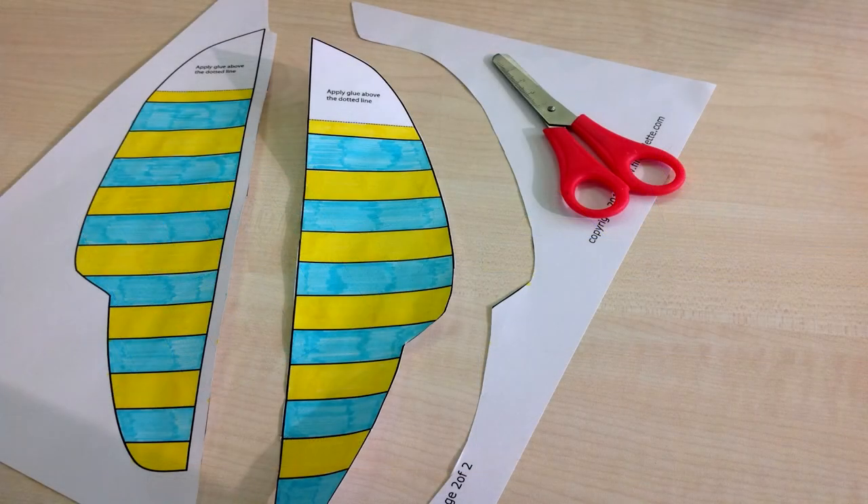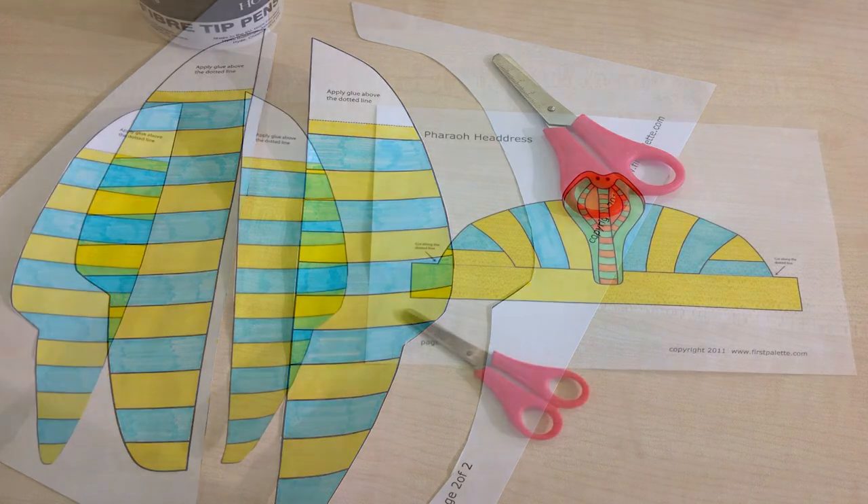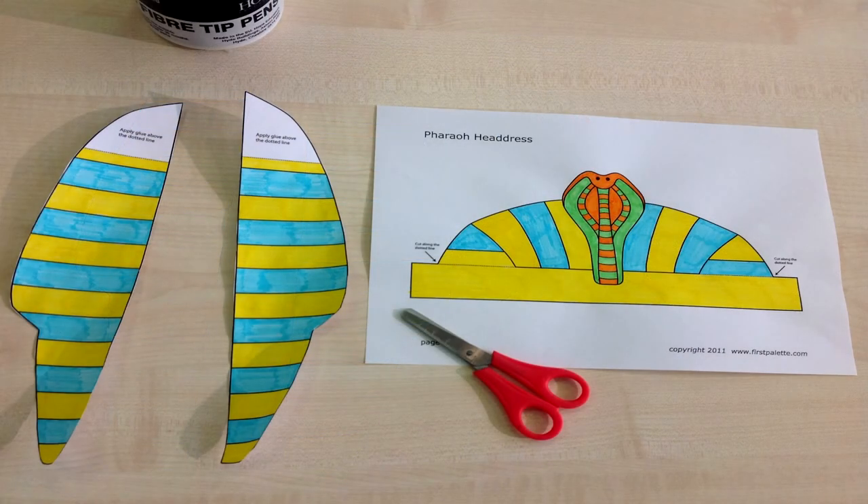Step 5: time to cut out the templates. Be careful at this point and take your time.